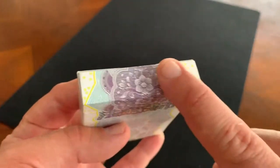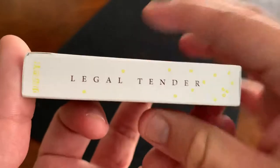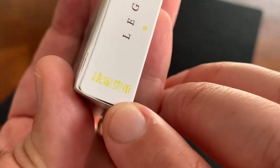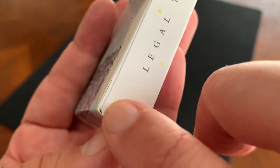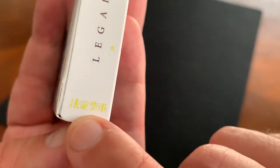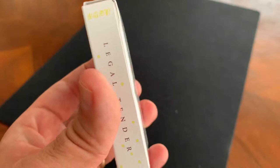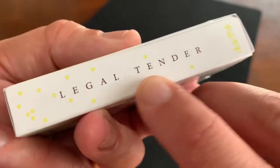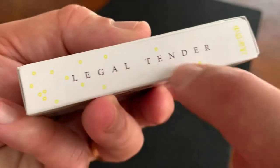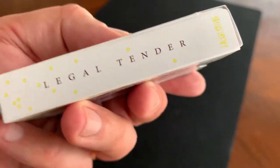That same pattern continues up to the top of the tuck case. The sides each say 'legal tender,' and then again in yellow you have the Chinese writing for legal tender. One slightly odd thing — I don't know if it was intentional — but the writing on the side is actually upside down when the deck is right side up. Not a huge deal, but a little bit odd.